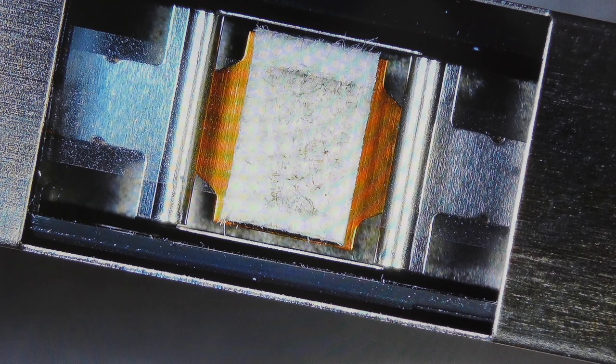Most people think it's a problem coming from the player, but it is always the tape and caused by the stick-slip effect coming from dirty and aging felt pads. We will be showing you how to restore the sound by cleaning the felt pad in this video.